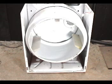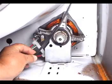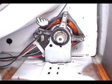Now you need to get down on the floor and install the idle pulley and the belt on the motor pulley. Make sure that the grooves on the belt are facing the drum.